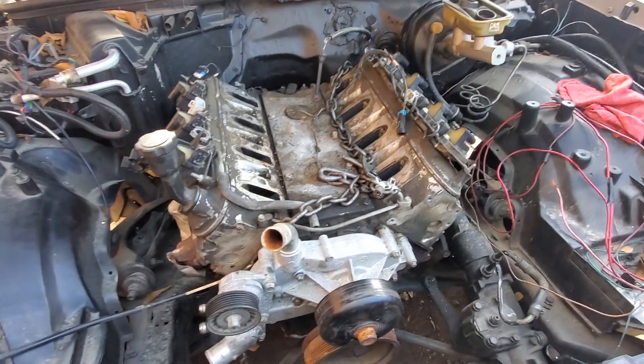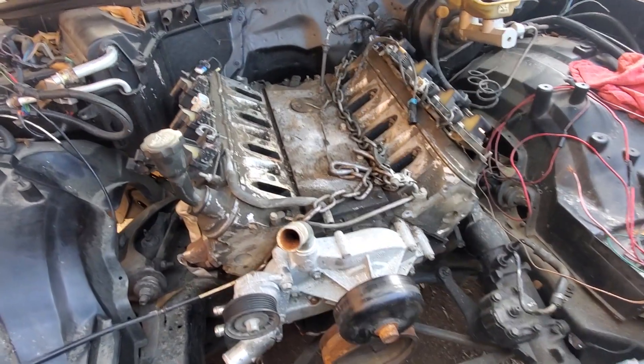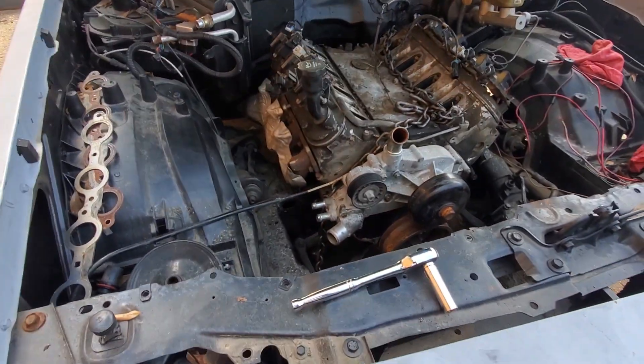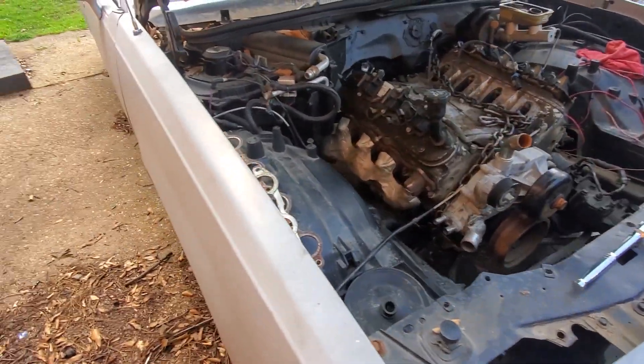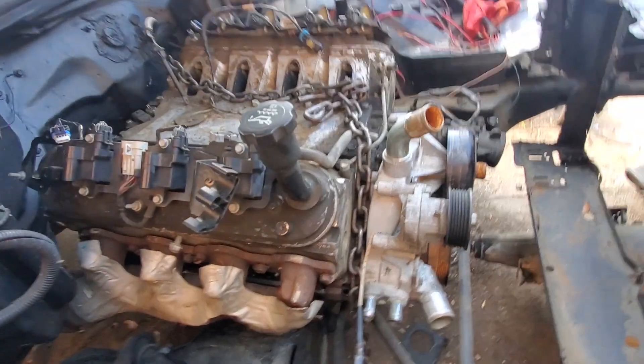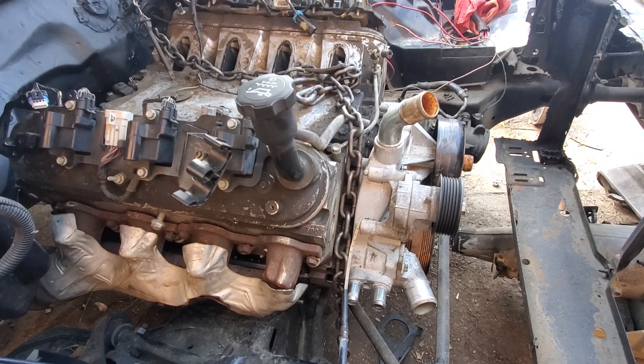What's good YouTube, it's your boy LS Kid. This is my '84 Cutlass Supreme doing the LS swap on it — just finally got the motor in there. I know the motor looks ugly right now, it's real dirty.